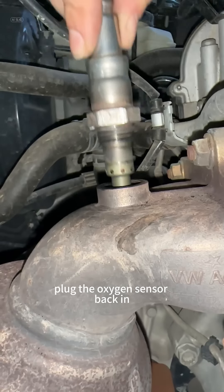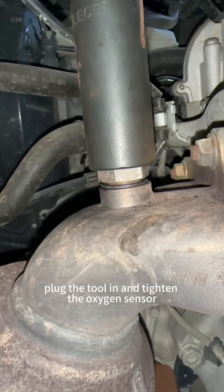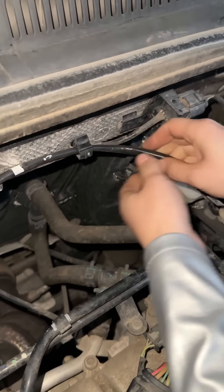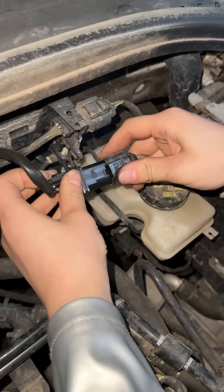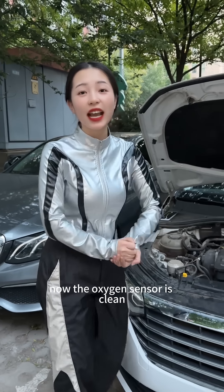Next, let's install it back. Plug the oxygen sensor back in. Plug the tool in and tighten the oxygen sensor. Then install the wire back and plug it in. Now the oxygen sensor is clean.